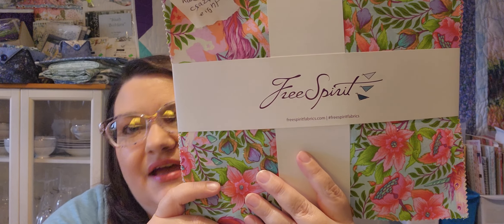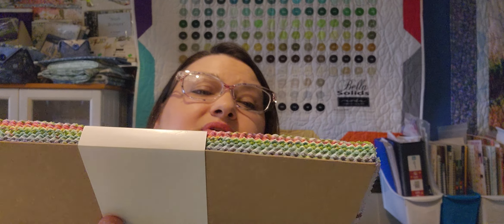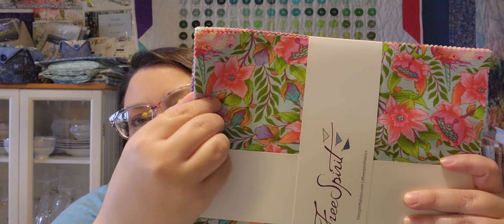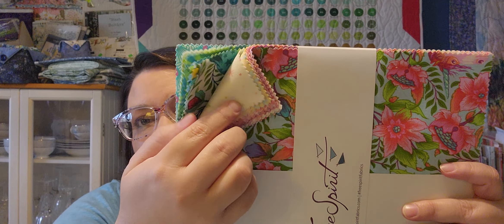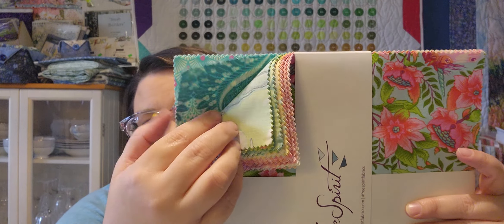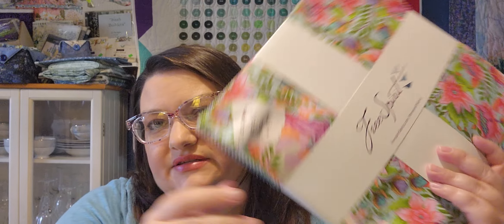I also have a Tula Pink Pinkerville layer cake. I plan on doing the Disappearing Hourglass Crazy Eight for that. Off the top of my head I don't know what any of these patterns look like, but I will do my best to link them in the description box below if you want to take a look at the tutorials.